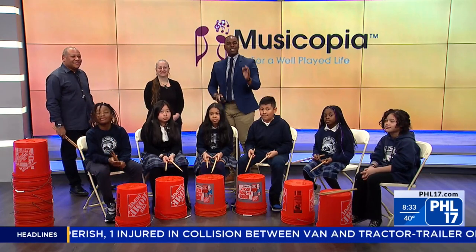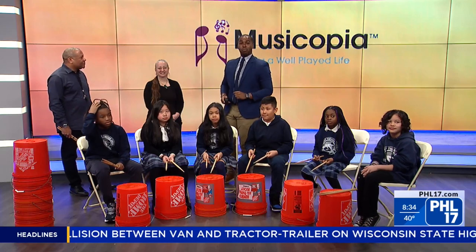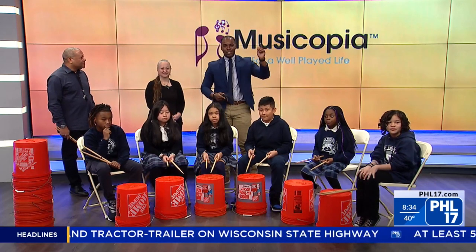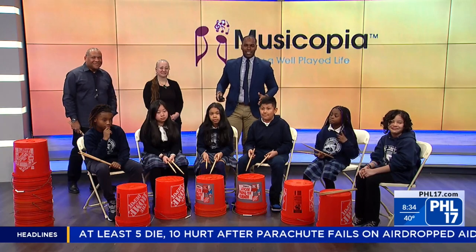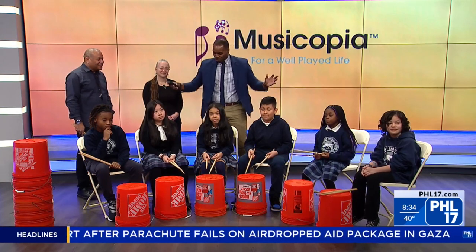We've also got Leon Jordan Sr., a teaching artist in their program. And we've also got Amy Jamira, Melody Matina, Daniel Andrew — all from St. Thomas Aquinas Catholic School — who are joining us to show us how it's done.